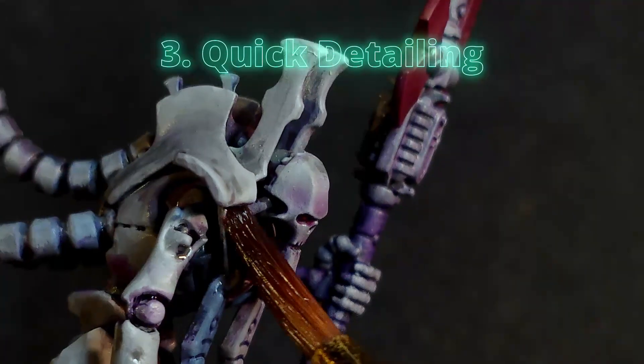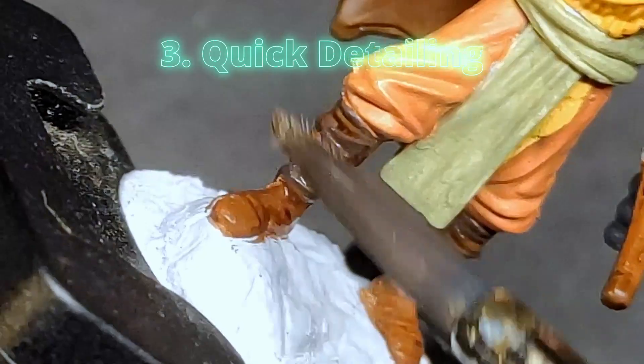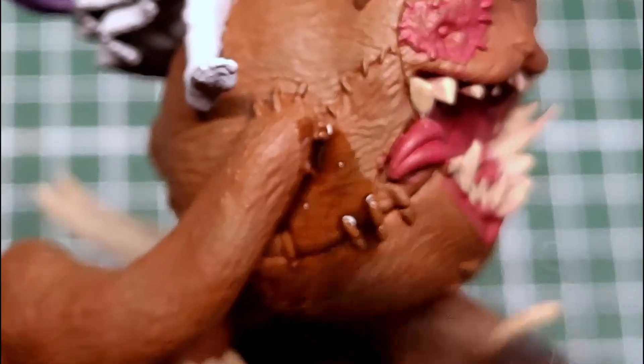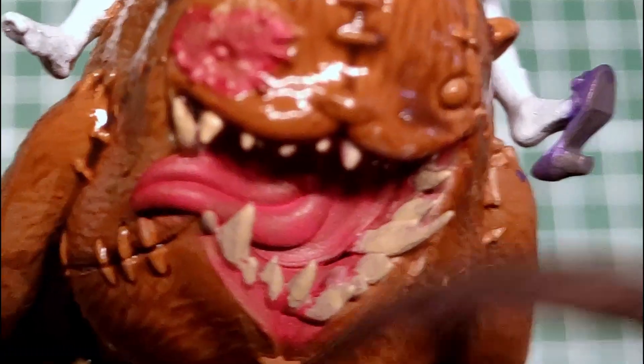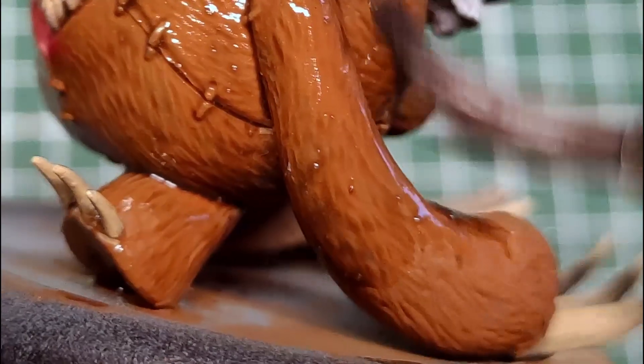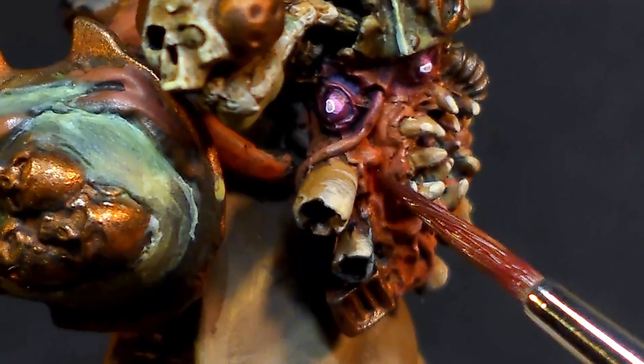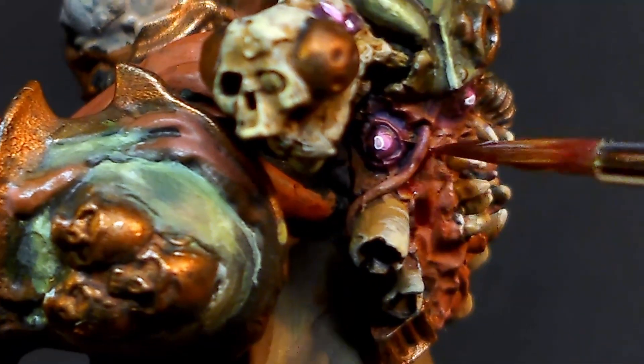3. Quick detailing. Washes can quickly bring out fine details that might otherwise be difficult to paint individually. Crevices, texture and sculpted features become more pronounced, which adds character and detail to the miniature without the need for painstaking brushwork. These techniques also save time while still producing impressive high-quality results.